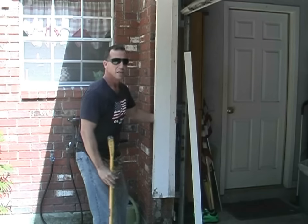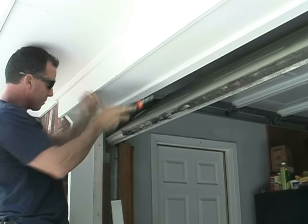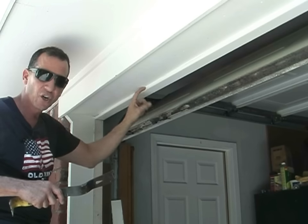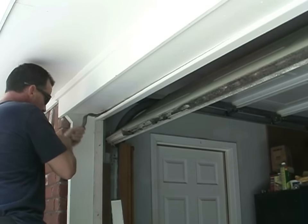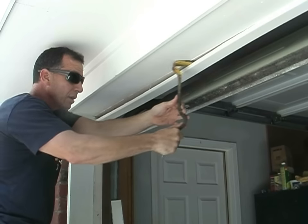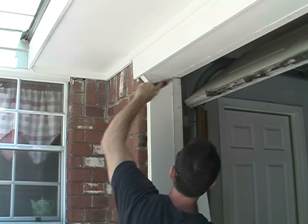Now we have a stubborn part because we have an attachment right here. I'm going to go ahead and pull this top trim off. It's caulked pretty good in there. I'll get a little opening, put my flat bar in there, and start working it — it'll stretch the caulk out and it'll just cut like paper. See how I widen it out? Once I get it to a certain point, I can just pull it this way and it comes easily. If the caulk doesn't tear all the way, go ahead and put your knife in there. Now the top piece is out of the way and we're just going to pull this apart right here.